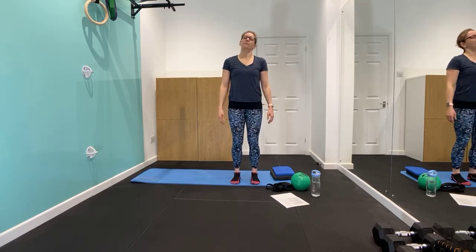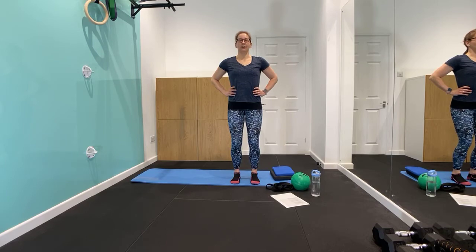Moving up through the legs, the knees are nice and soft. If you find you lock them out or hyper-extend, just give them a tiny bend — nice and soft, as though you could absorb an impact. Coming up through to the hips — imagine that bowl of water in your pelvis, tuck under and over, under and over. Getting mobility and movement in the lower back, allowing those lower vertebrae to flex and extend, massaging those vertebral discs and letting it settle in the middle.